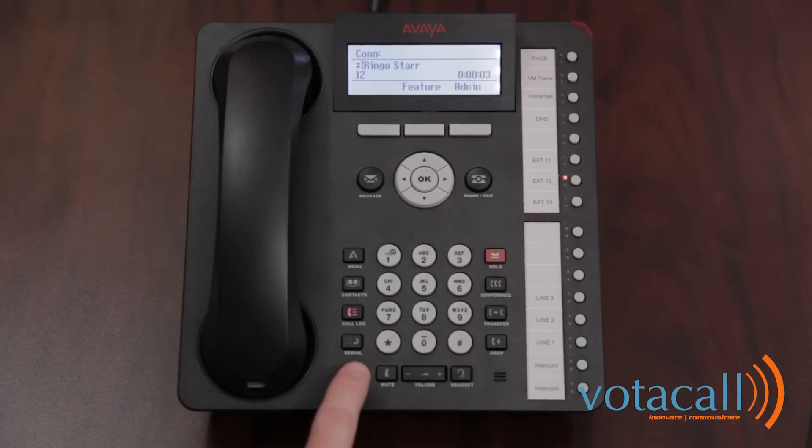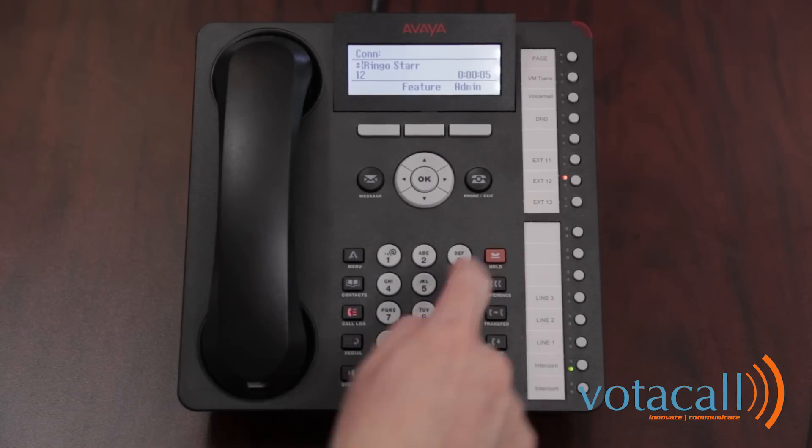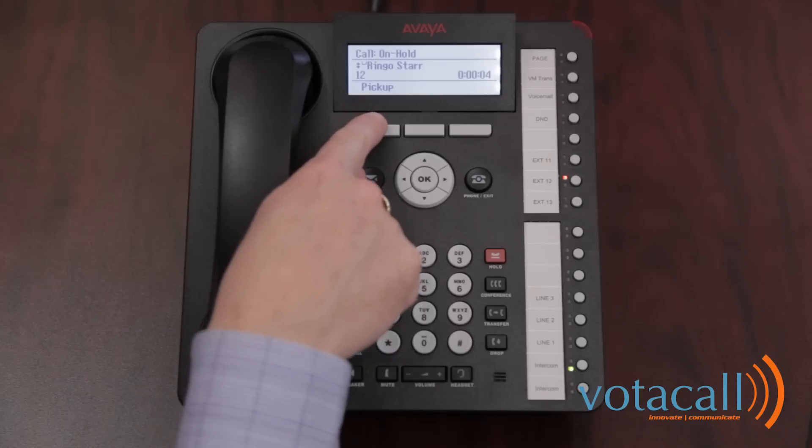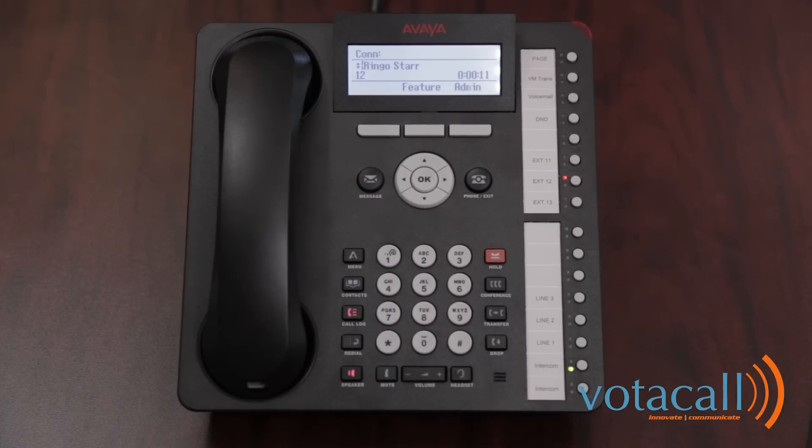When you're on a call, you can either hang up the speakerphone, place down the handset, or press drop to end the call. To place a call on hold, press the hold button. To retrieve that call, you can either pick up or press the call button. Press drop to end.